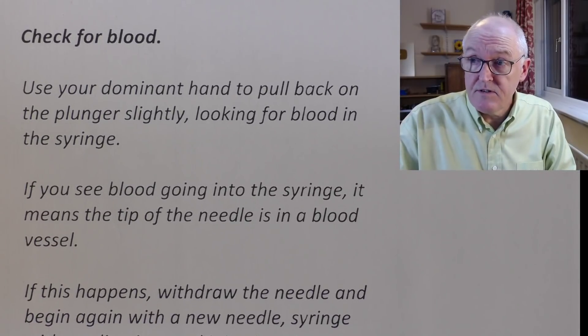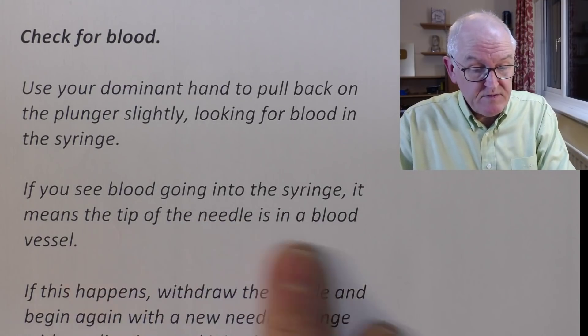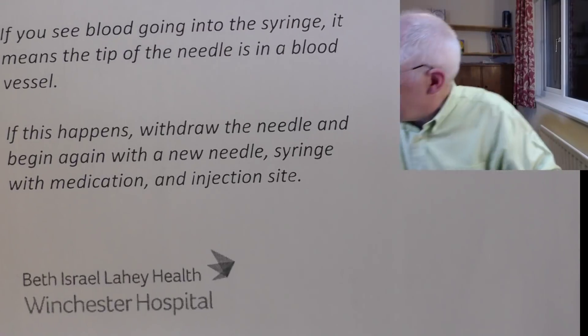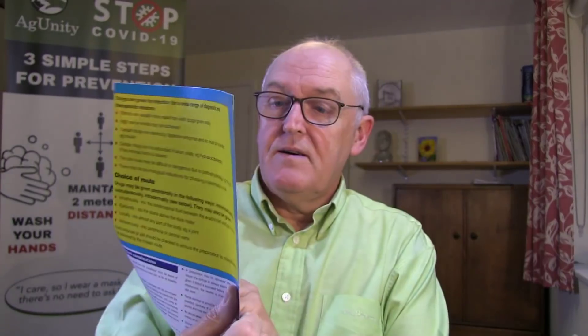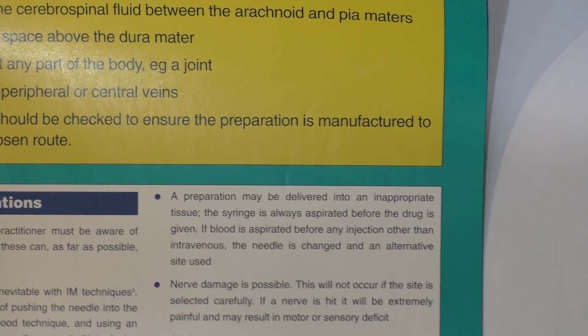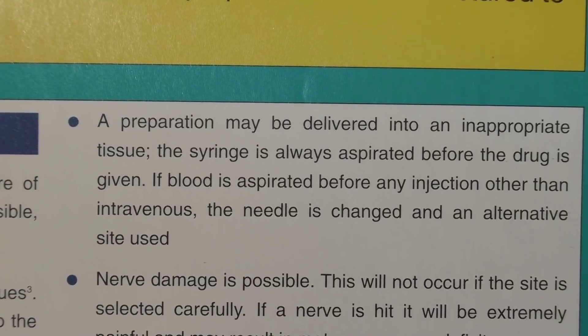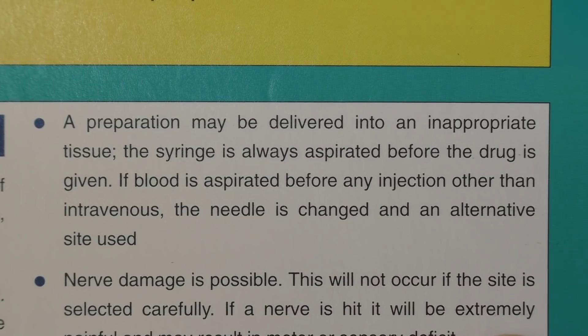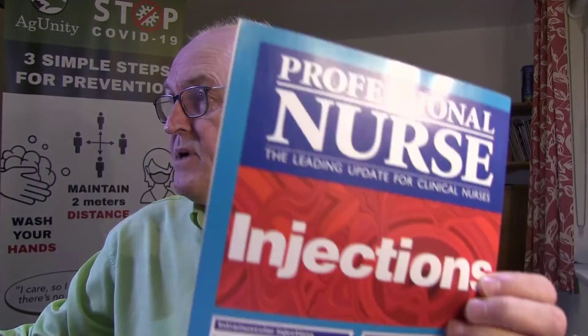Healthline says: check for blood on giving intramuscular injections. If you see blood going into the syringe, it means the tip of the needle is in a blood vessel; if this happens, withdraw the needle and begin again with a new needle and syringe. Beth Israel Institute says something basically fairly similar. And I was reminded of something I wrote a few years ago for Professional Nurse — a poster on injections. I wrote: 'A preparation may be delivered into an inappropriate tissue. The syringe is always aspirated before the drug is given. If blood is aspirated before any injection other than an intravenous injection, the needle is changed and an alternative site is used.' Many of us agree — the mystery goes on.